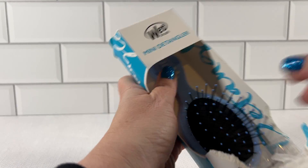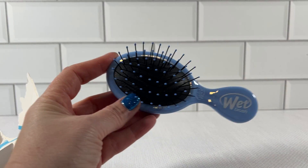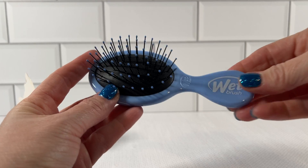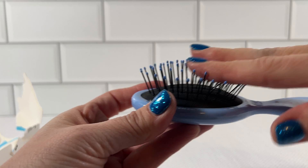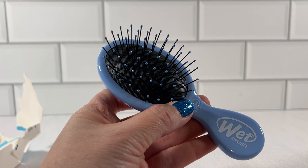So let's just open this up here. Open the mini detangler up — it's the cutest. We use these a lot for our sports bags, for traveling, in their overnight bags. Very soft bristles, very convenient. It's a very pretty sky blue color.